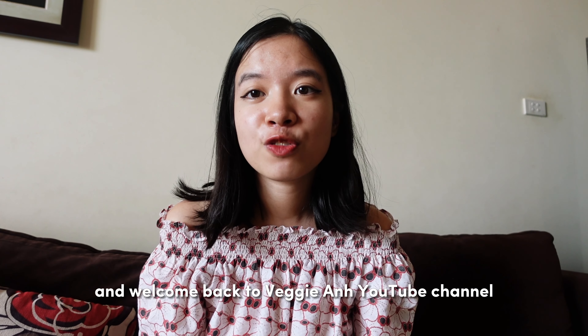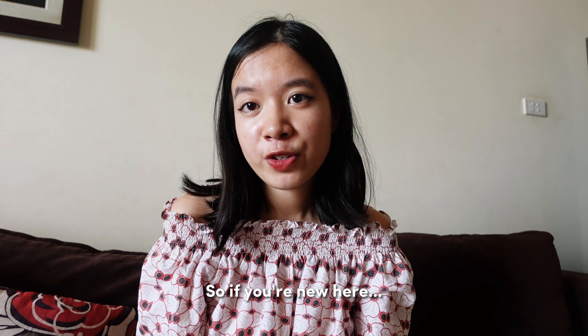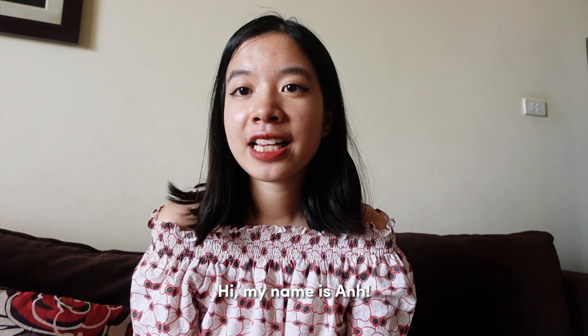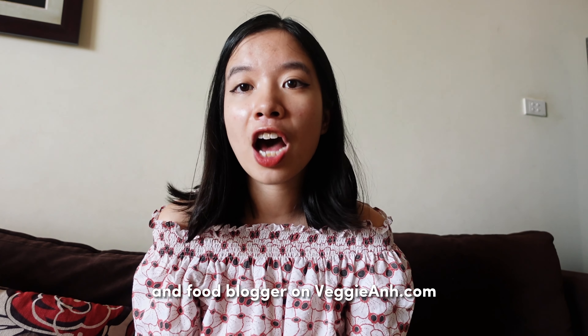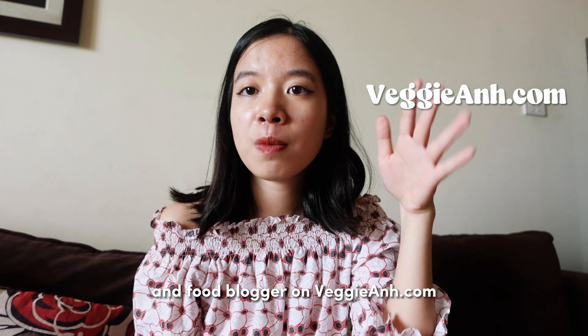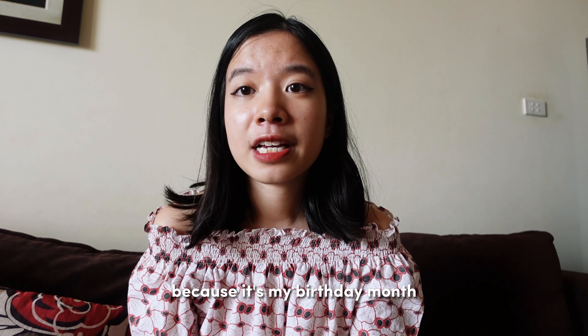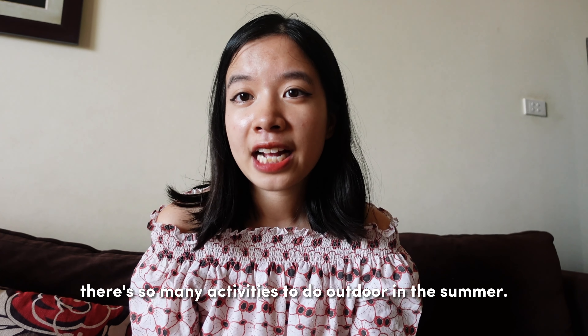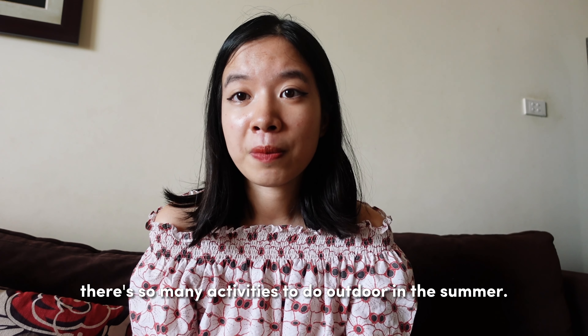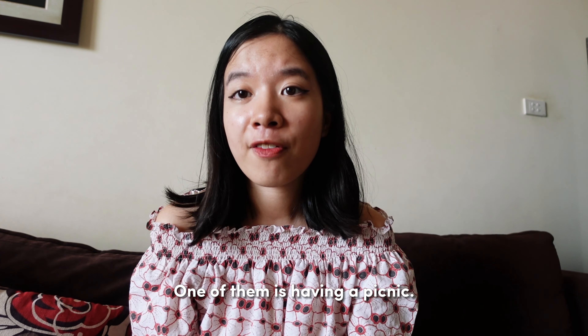Hey everyone and welcome back to Veggie An's YouTube channel. If you're new here, hi my name is An. I am a recipe developer, content creator and food blogger on VeggieAn.com plus all of my social channels. Summer is my favorite month because it's my birthday month, and there are so many activities to do outdoors — one of them is having a picnic.